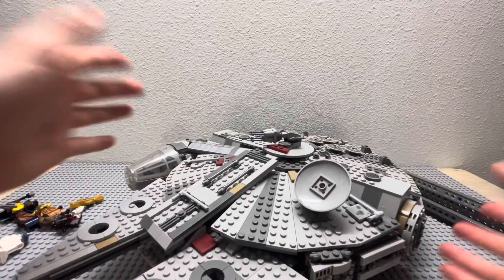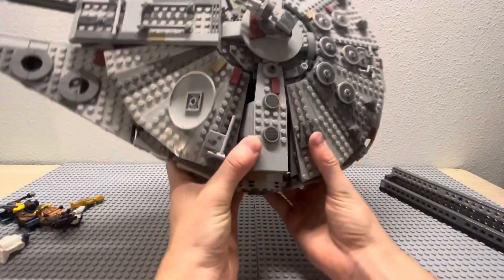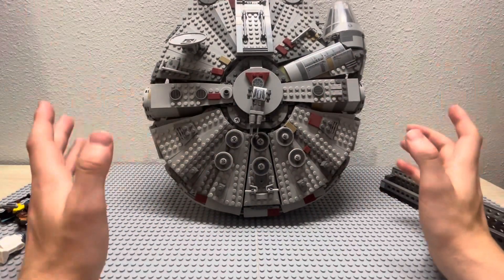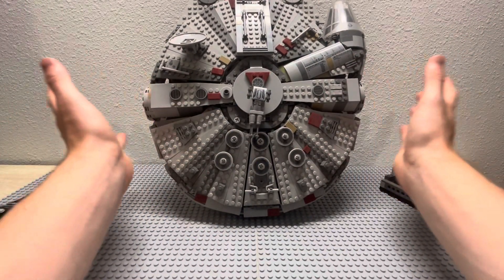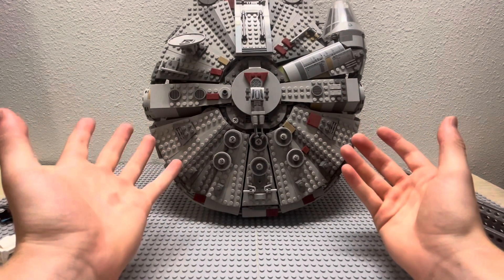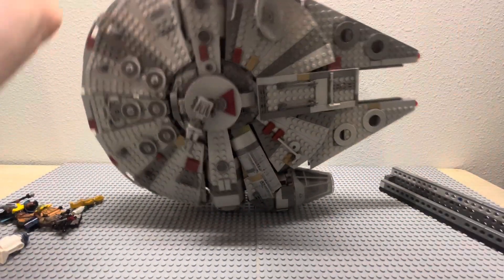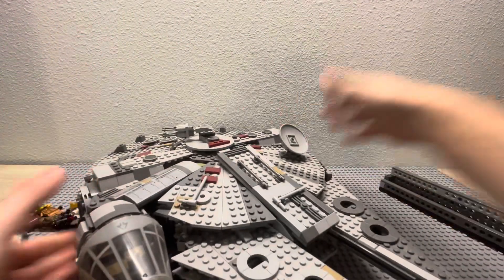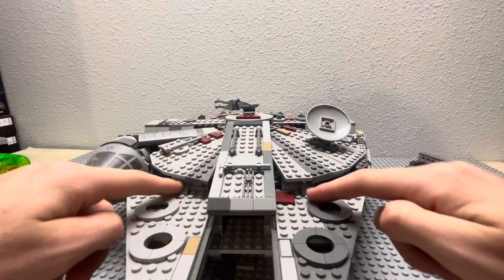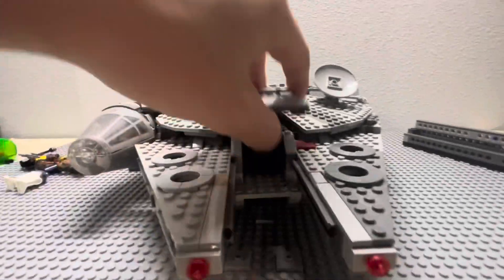Here we have the Millennium Falcon, and this build is very large. If you're an older fan of LEGO Star Wars, you know that the older models only had tons of panels with tons of gaps all around them. Sorry for the dust — it's a bit of an older model. But there are much fewer panels and a lot less gappage, and it looks a lot better from the top view compared to the older models. There is still a little bit of gapping right here, especially if we bring it down.